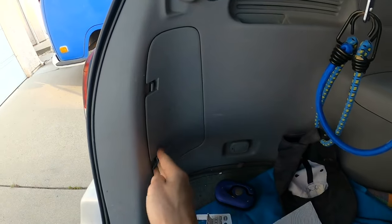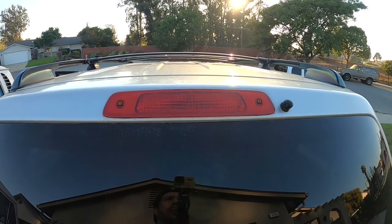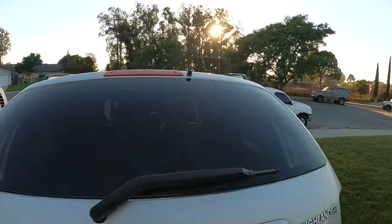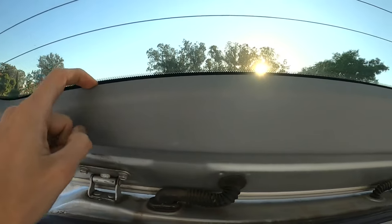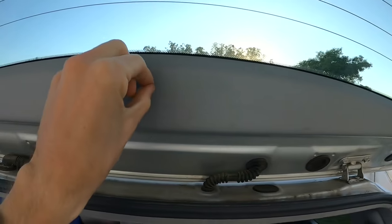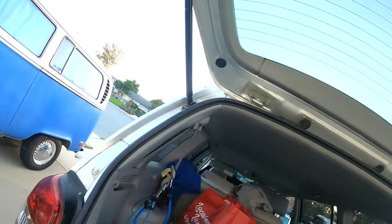Take the cover — the little tabs on the right side go in first, then all you have to do is snap it in. If you need to change the bulb on your third brake light, you don't access it with those screws right there. Just open your hatch and this little trim panel piece in the middle — you can just unsnap this and there's going to be the plug and bulb. It'll be the same process.